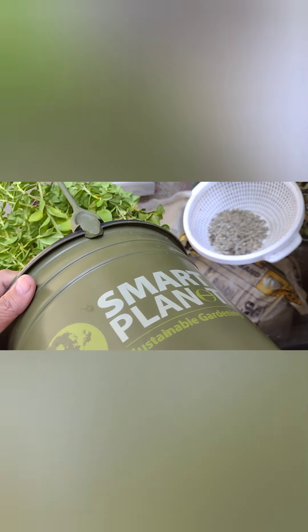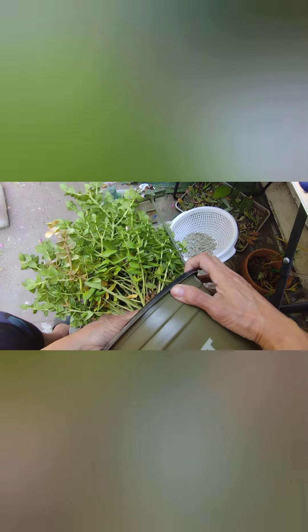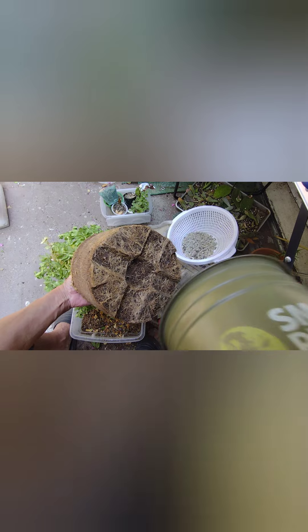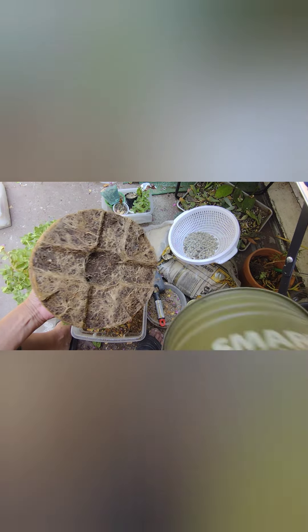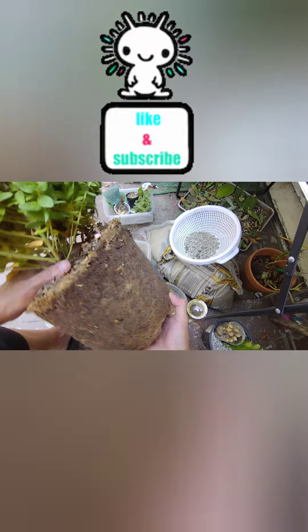I managed to get three different plants out of it. I planted two straight in the ground because I heard they're great for pollinators, and I want the birds and the butterflies — and the bees, of course — to come over here. You can see lots of roots. Yeah, I got three plants out of it; I'm a very happy camper.